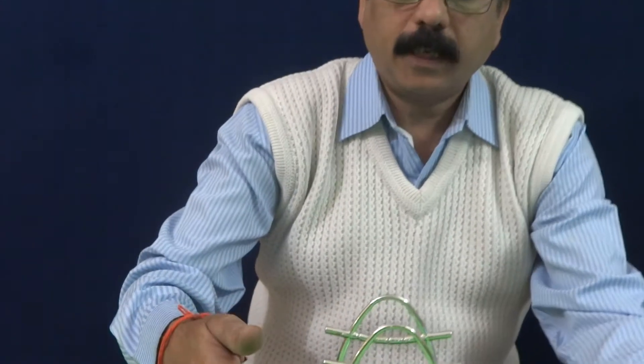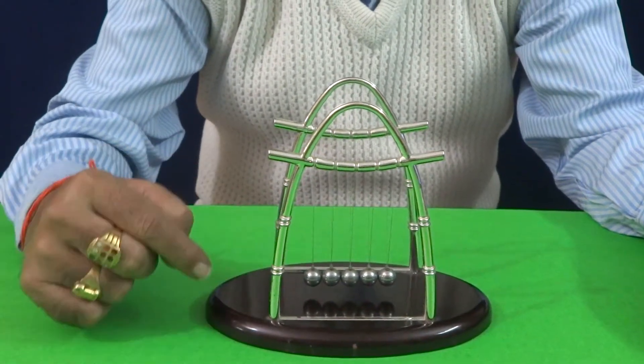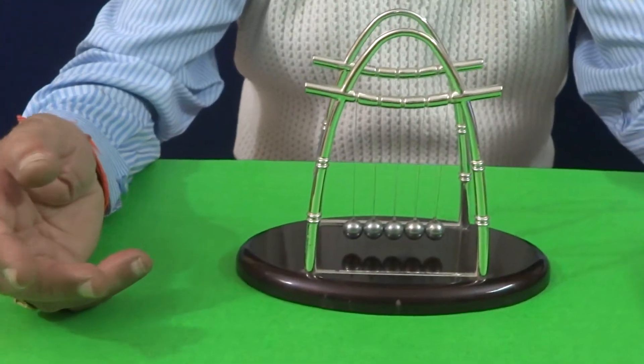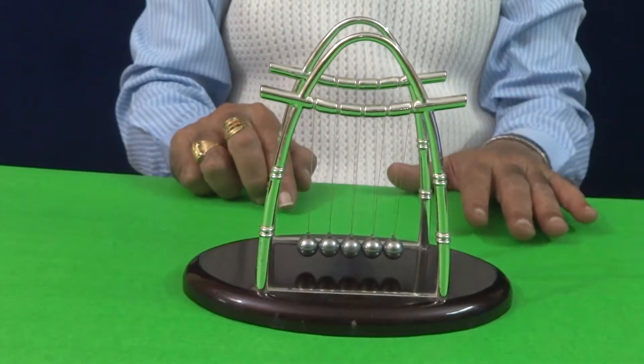In the sequence of the teaching aids, today let me introduce the Newton's Cradle, through which you can explain the concept of linear momentum to the students. This is the Newton's Cradle. It consists of 5 balls, 7 balls, or 9 balls. This apparatus is consisting of 5 balls.